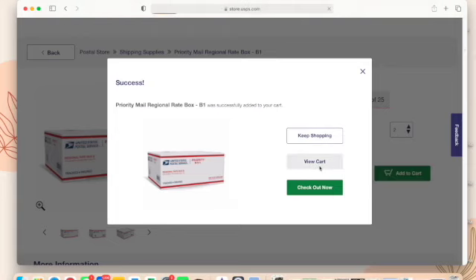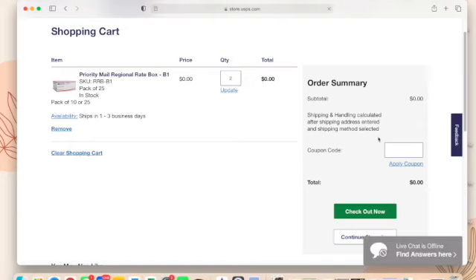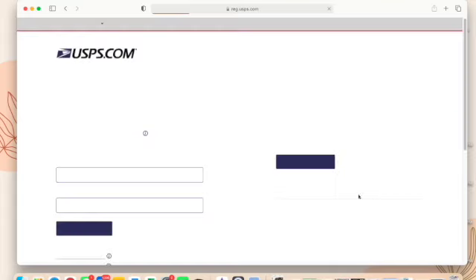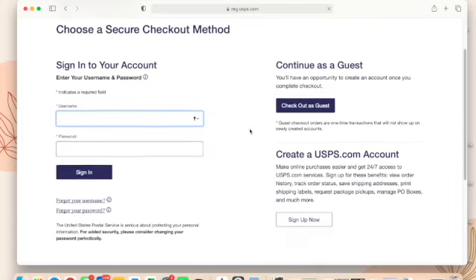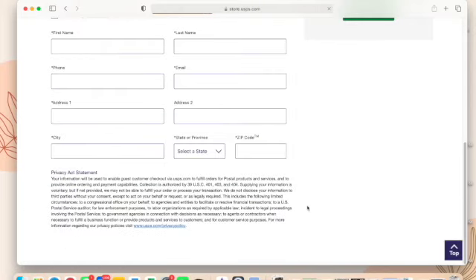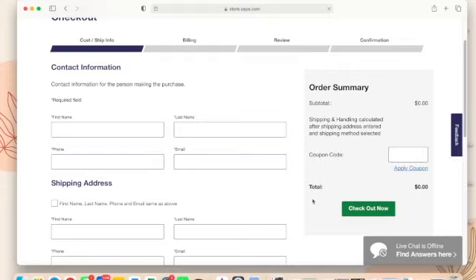You can choose a pack of 10 or 25, select the quantity, and add to cart. When you view your cart, it says zero dollars under subtotal. There is a note about shipping and handling, but if the only items in your cart are free shipping supplies, there will be no shipping charge at all — it's completely free to ship to your house. You can check out as a guest, fill out your information, your total will be zero dollars, and then just wait for it to arrive. Thank you so much for watching — please leave a comment, give me a thumbs up, subscribe, and I'll see y'all next time!